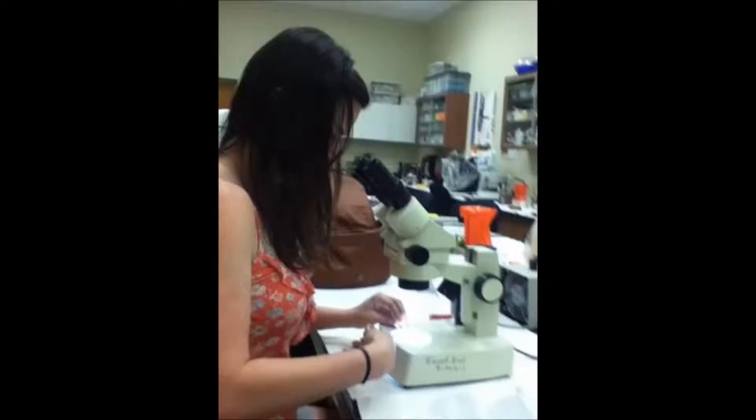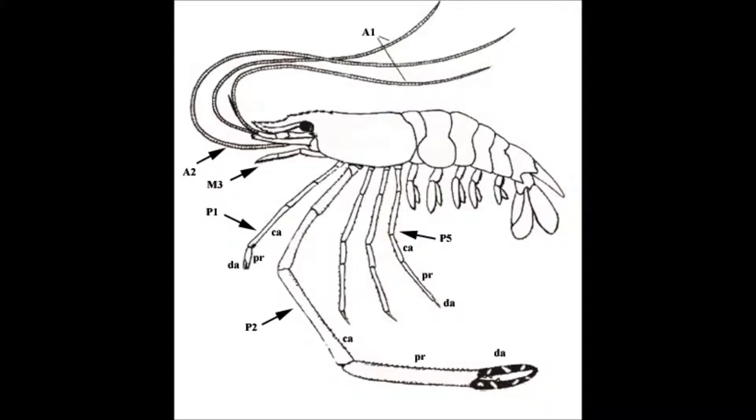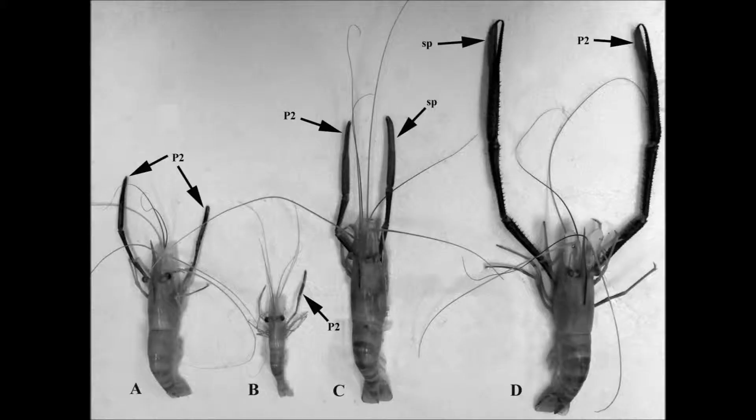In our lab we use light microscopy as well as scanning electron microscopy, which is located in the biology department at the University of Tampa. We have been looking at the morphology of spider crabs and their grooming appendages, as well as macrobrachian shrimp, which is very important commercially. We have been looking at the grooming appendages in macrobrachian shrimp as well.